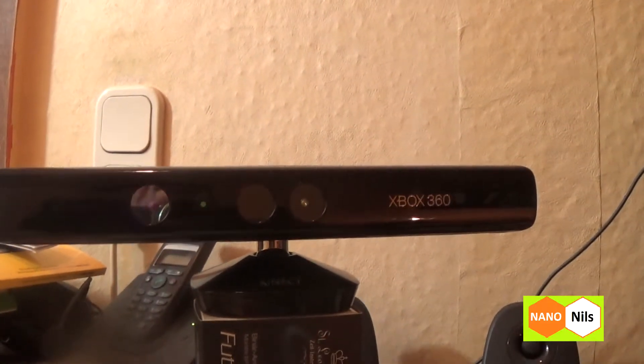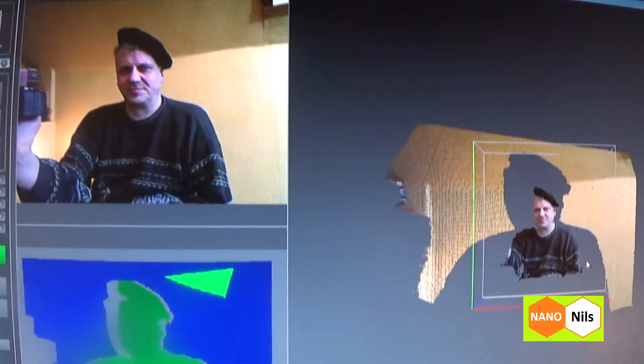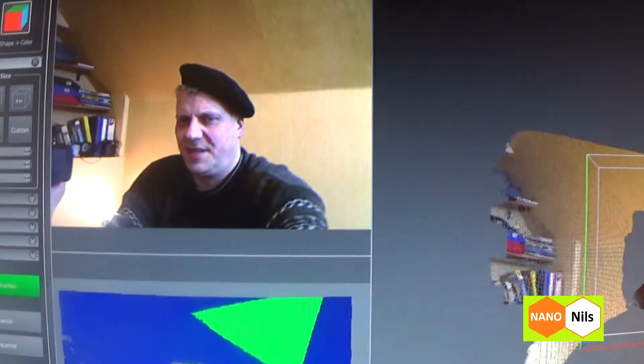Hey, it's me, Nanoneels! Fun with Kinect and the software RecFusion! That's very cool! You see me, I film me. And you see this.